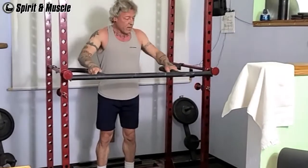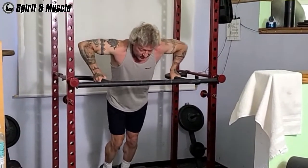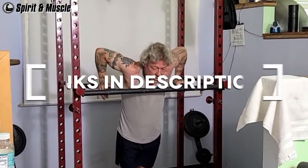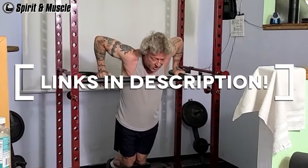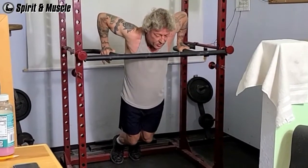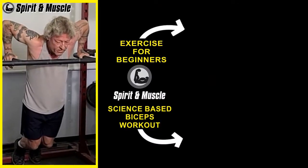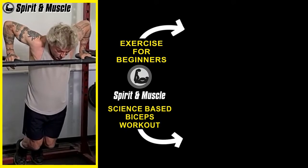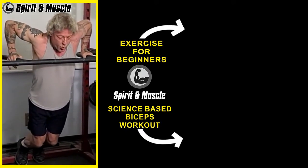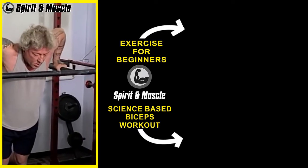After I'm done with dips, it's time for some stretching. Stretching between sets has been shown to increase muscle growth along with flexibility. To learn more about my free faith and fitness resources or my custom workout programs, check the links in the description. Click the top video for more on exercise if you're just starting out, or click the bottom one for my science-based biceps workout video. God bless you and I'll see you in the next video.